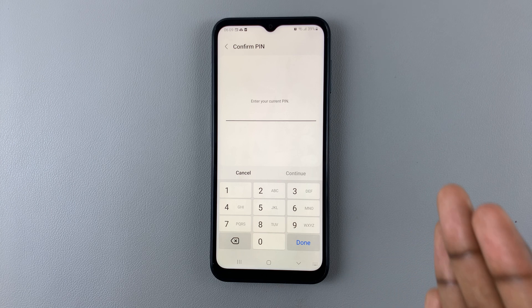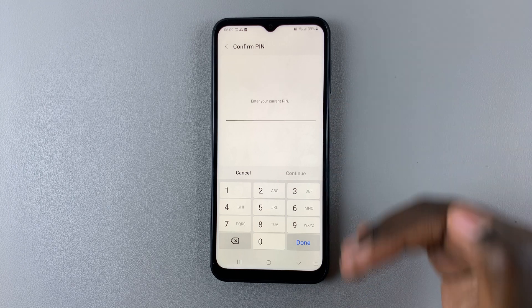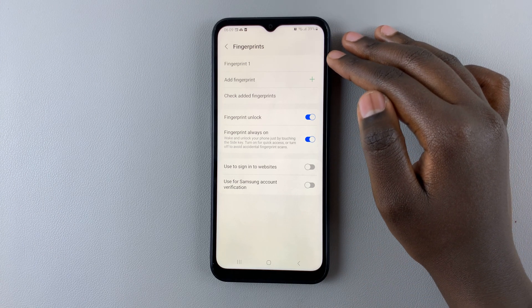You can enter your current PIN, password, or pattern — whatever security feature you have — to confirm your identity. Here you can see I already have one fingerprint registered.